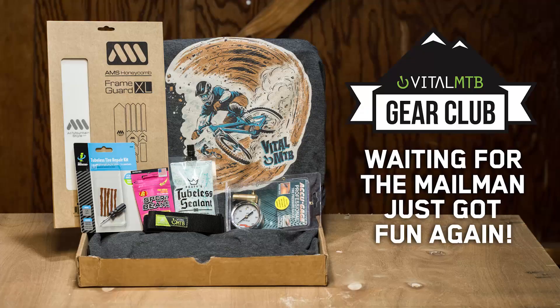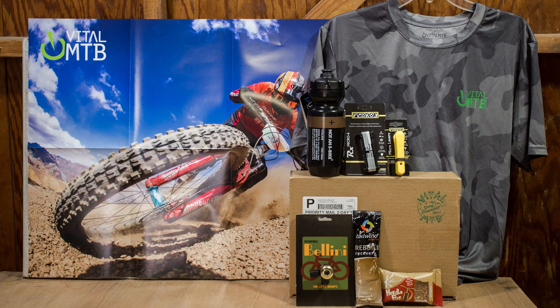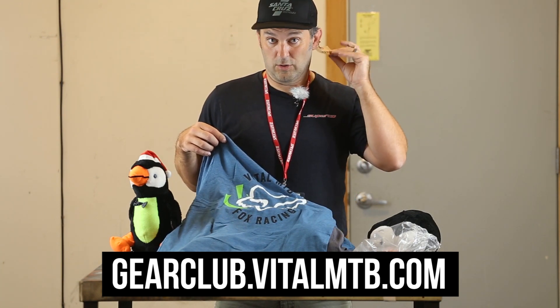Visit gearclub.vitalmtb.com for all the information on our mountain biker subscription box service. You can even backorder some old boxes and get some other products as add-ons — all kinds of stuff in there. Don't wait, get on board. And don't forget — keep the tag on your hat. That's what all the kids are doing.